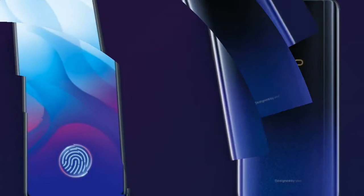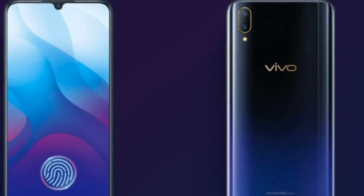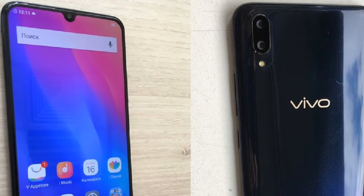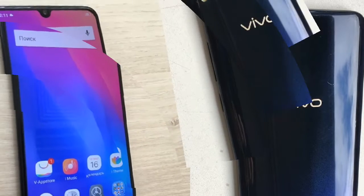Many are playing the notch game after Apple made it trendy, and Vivo was among the first to join. While it all started with Essential and its selfie camera hole, Apple made it much bigger to fit its Kinect-like Face ID tech, and that's where the market went. Now, mere months later, Vivo is already challenging the notch concept with the new V11.